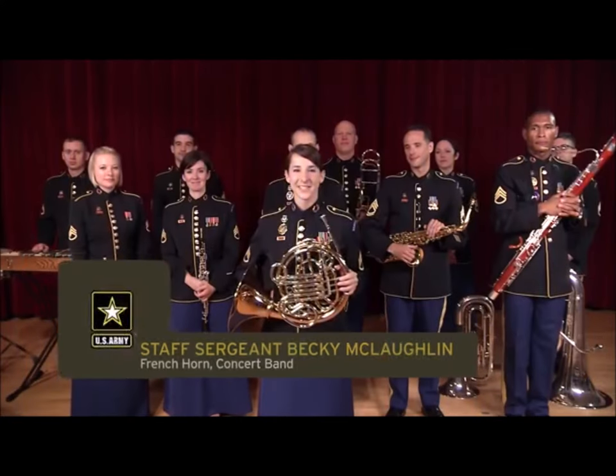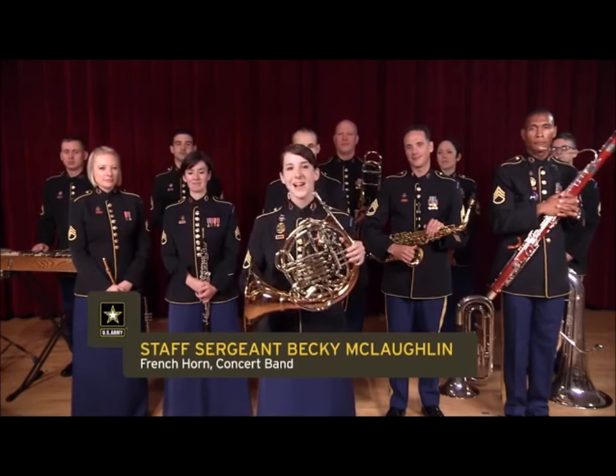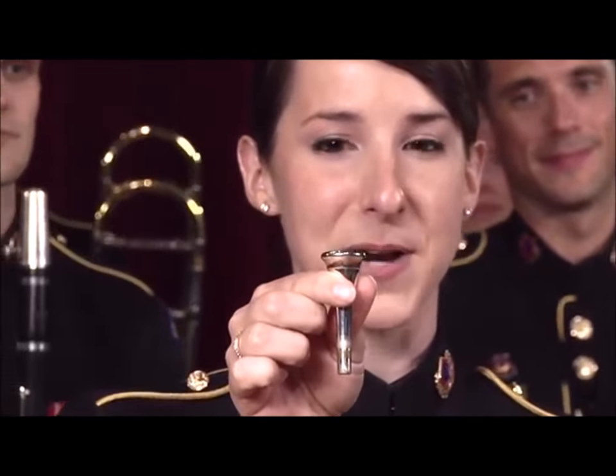I'm Staff Sergeant Becky McLaughlin and this beautiful brass instrument is a French horn. As a brass player I also buzz my lips into a mouthpiece, and the French horn uses the smallest mouthpiece in the brass family.